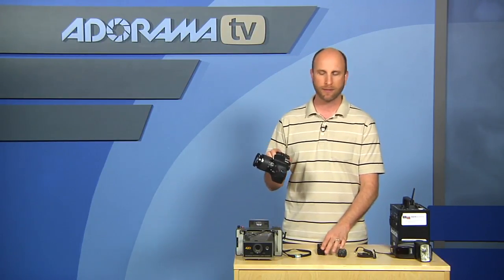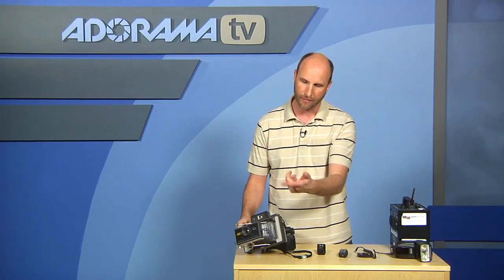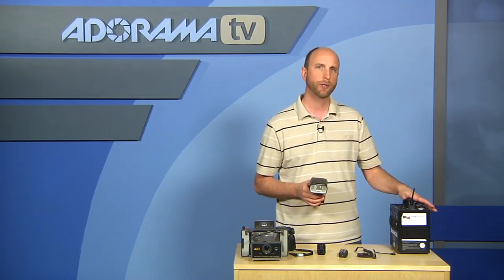What these do is allow you to trigger not only from a standard modern DSLR like this that has a hot shoe, but you can even hook these up to old school cameras like this Polaroid, as long as it has a PC terminal that allows you to give some kind of trigger to tell the flash to fire. You can trigger even a speed light or a studio strobe.